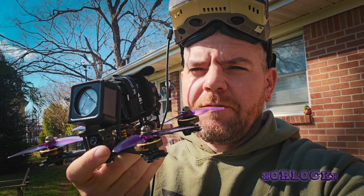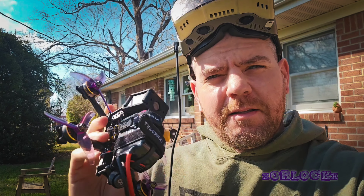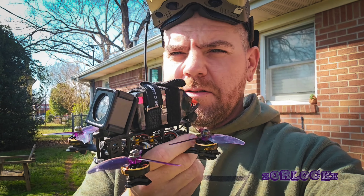Quick follow-up video — my 6S is in the mail, so we're going to see how the Quad Mula 3.5 does on 6S, which is what I built it for. It ripped really good on 4S, so same build, 6S LiPo — let's see if the hype is what the hype is.